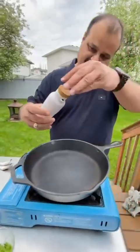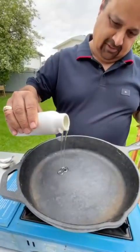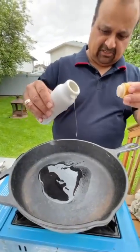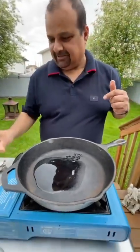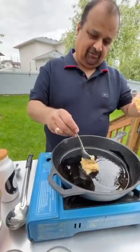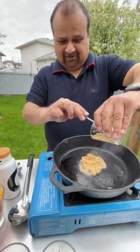Let's add some cooking oil first. You can use any oil — I'm just using canola oil. We don't need too much, it's just for the garlic. Let's add some garlic, and for this recipe you do need a lot of garlic.